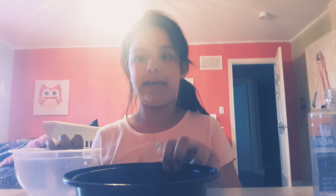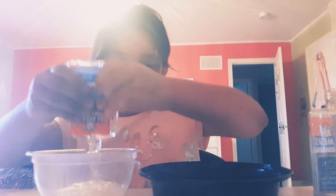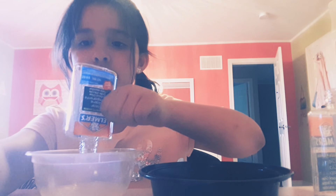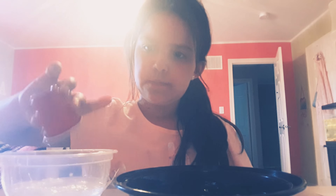This container is not big enough so I got a second container. I didn't want to run all the way down to get another container. Okay, got all the glue in. I'm gonna add some water — just a little bit of water. That cup was full to the top, so yeah.